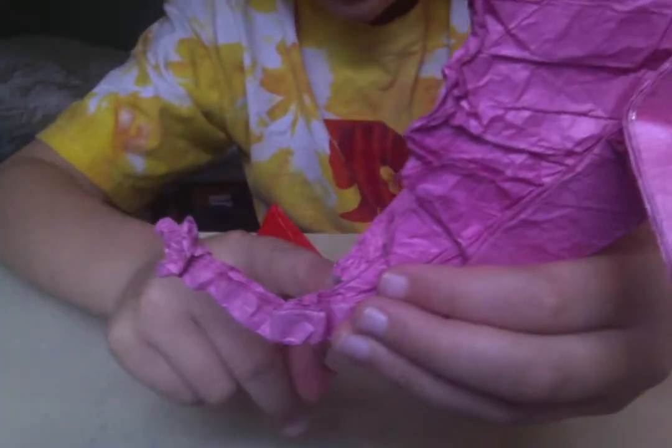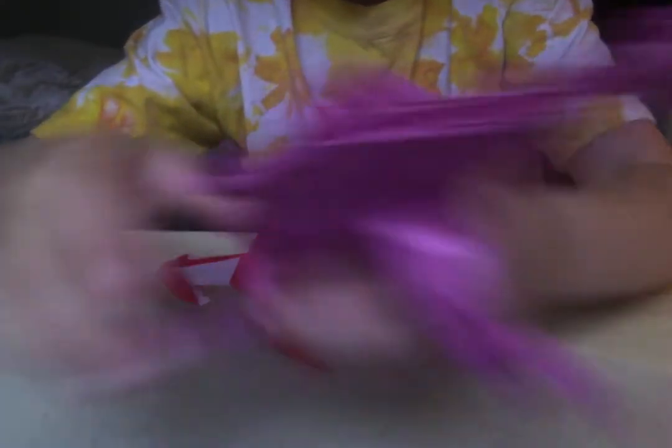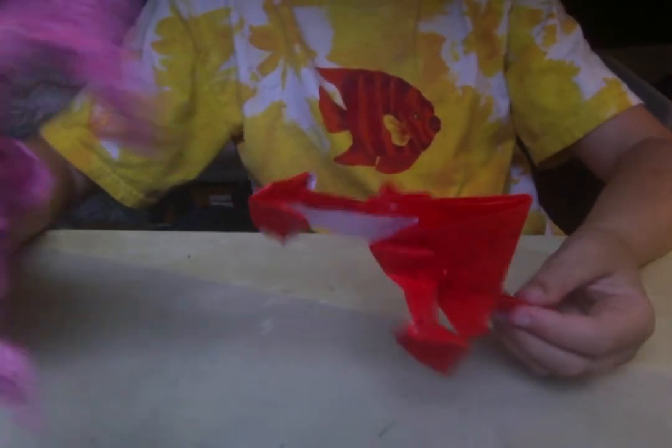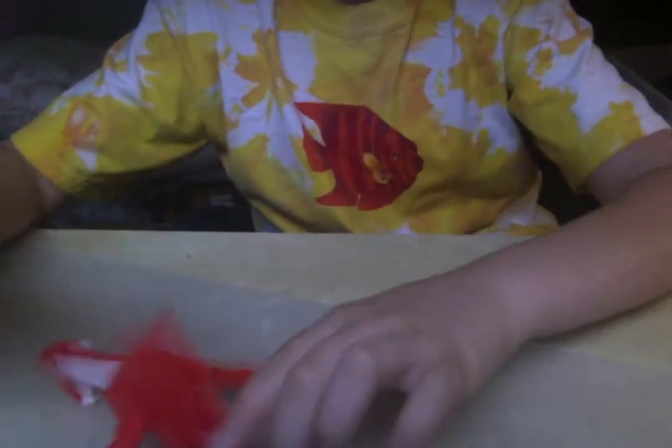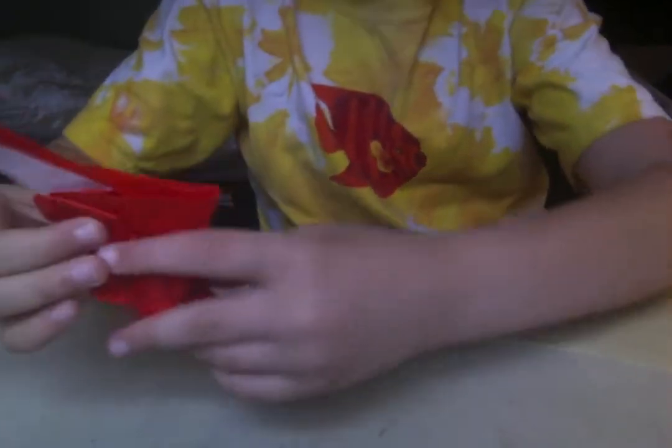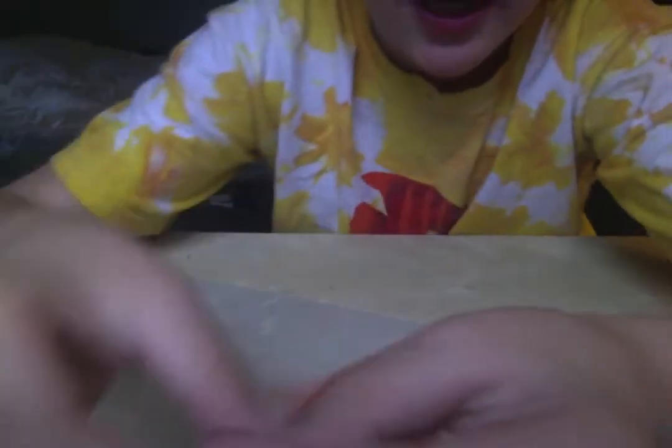And then do several pleats on the tail. And then do pleats on the neck just to make it look cool. And on the tail.